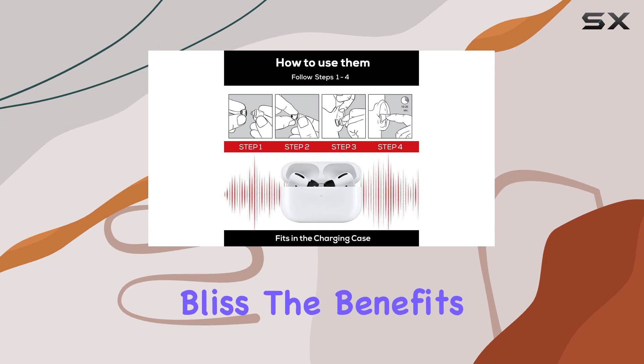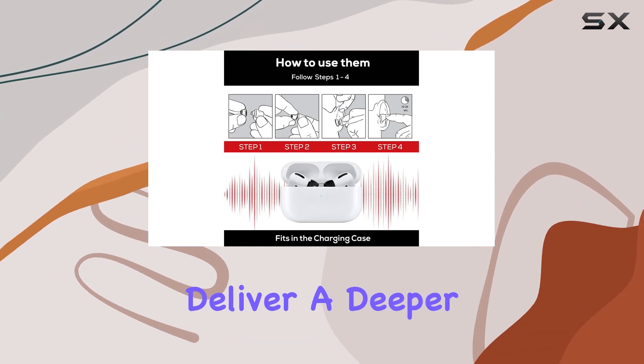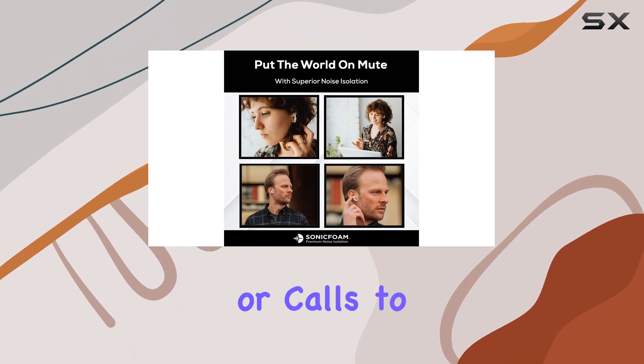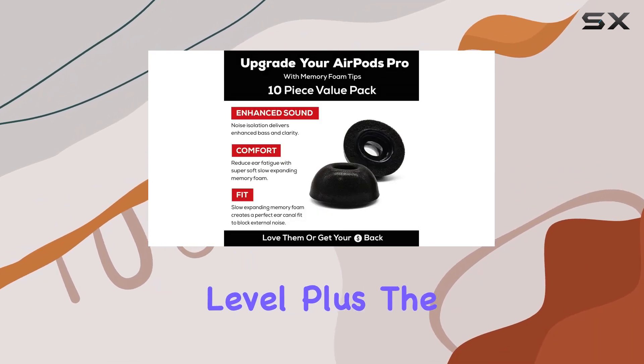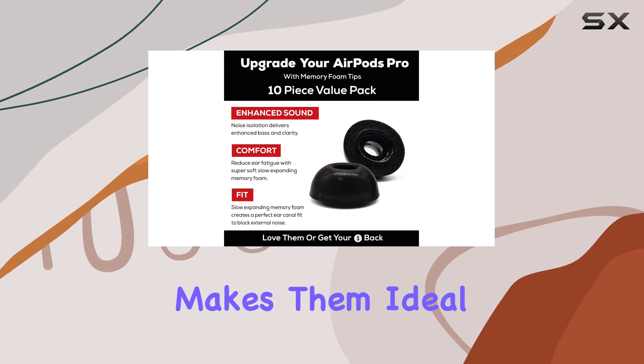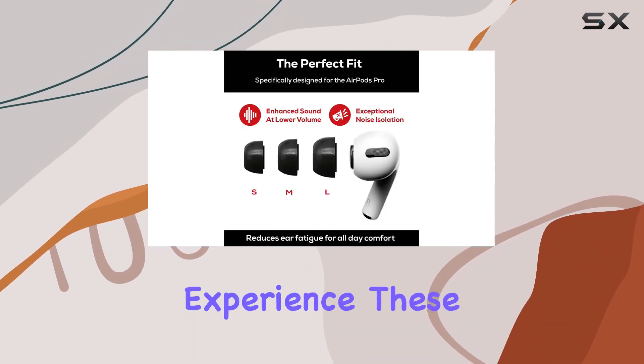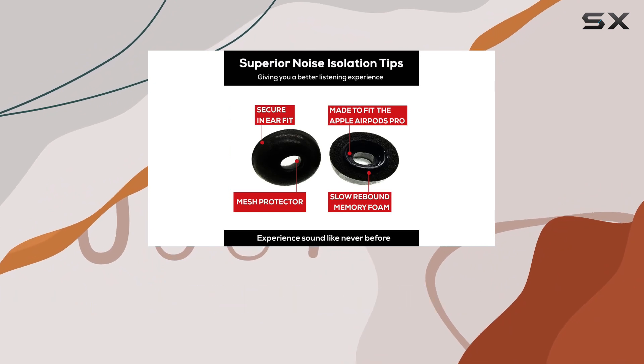The benefits don't stop there. These foam tips deliver a deeper bass and richer sound, elevating your music, podcasts, or calls to a whole new level. Plus, the reduction in ear fatigue makes them ideal for extended listening sessions. If you're looking to invest in your audio experience, these Sonic Foam tips are a game changer.